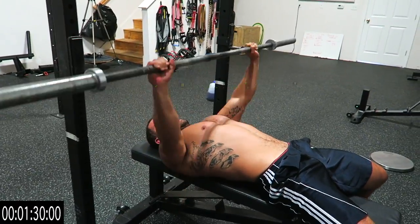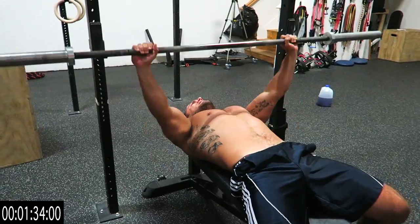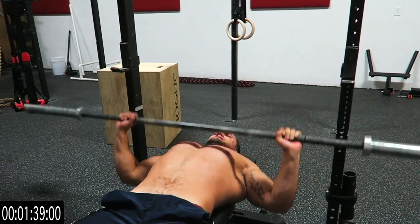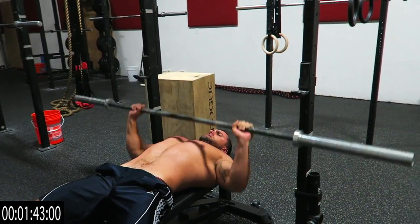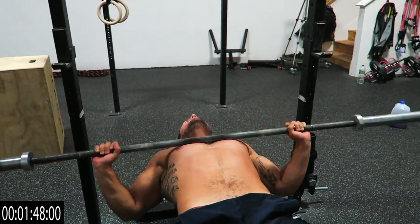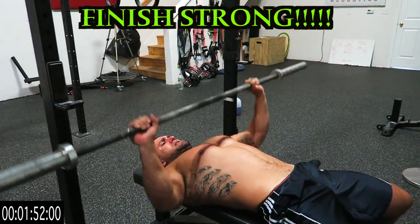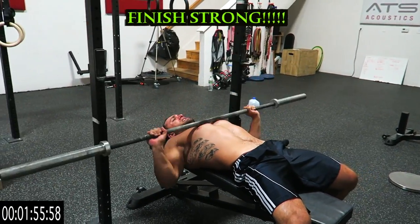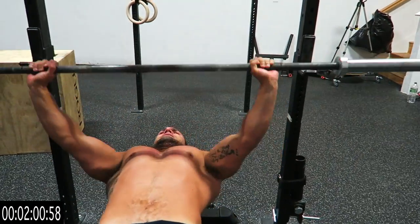Fifty, fifty-one, fifty-two... sixty, sixty-one through sixty-nine... seventy, seventy-one through seventy-nine... Come on, man — strong, let's go! Eighty, eighty-one through eighty-nine... Ninety! One, two, three...